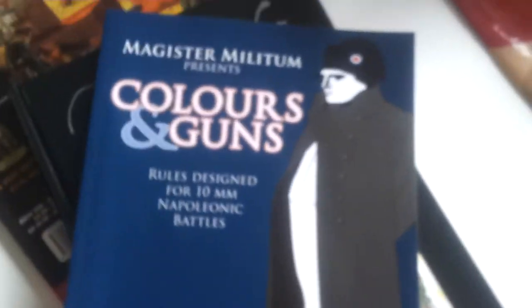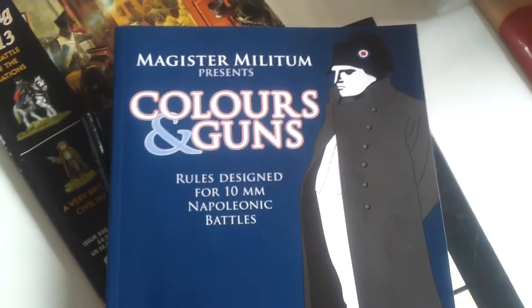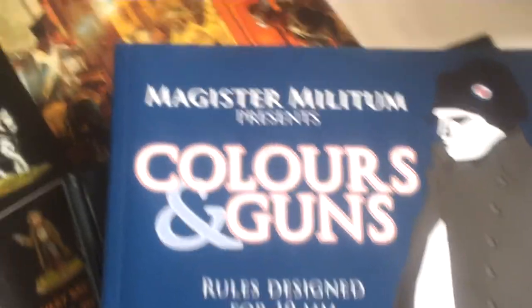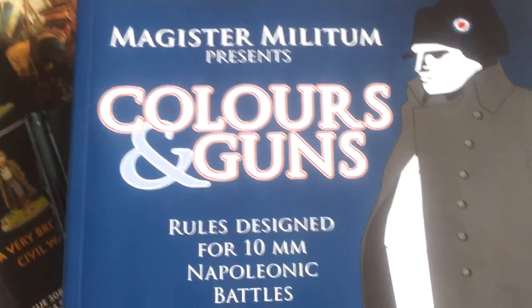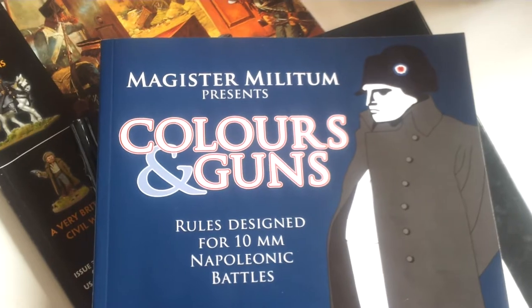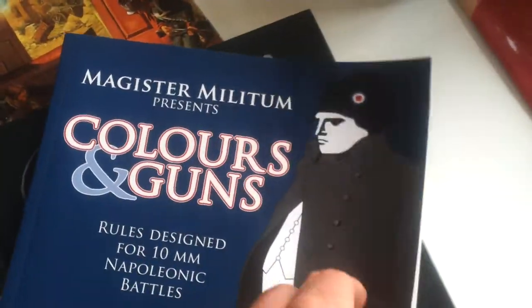And also, like Fezaboo, I'm delving into Napoleonics. But I'm going to be using 10mm miniatures. I also picked up their rule book — Colors and Guns — and I'm not happy with them at all. So yeah, I don't think I'll be using these rules.